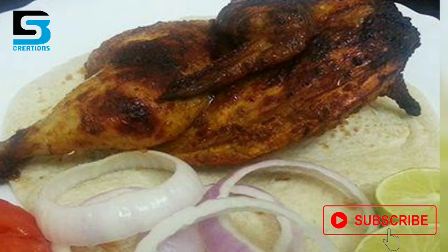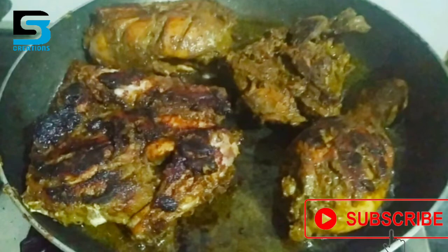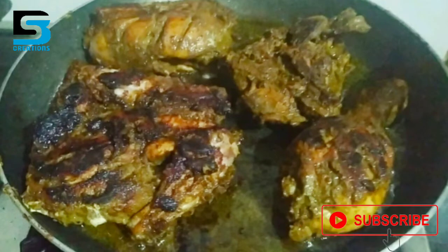Hi all, Assalamualaikum, welcome to a new video of PS Creations. Now, we have a recipe on a grill.